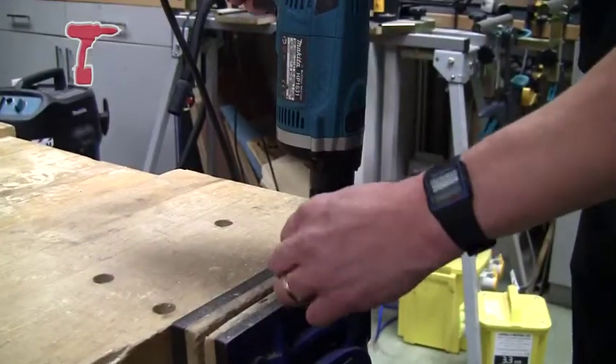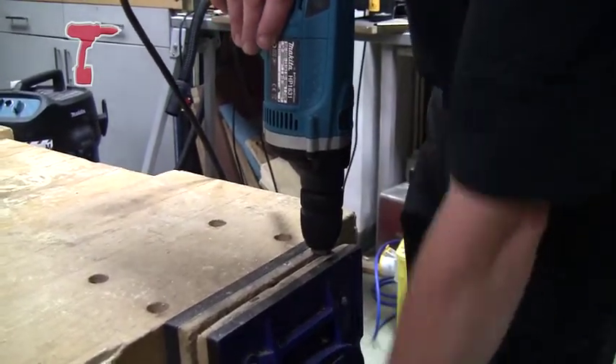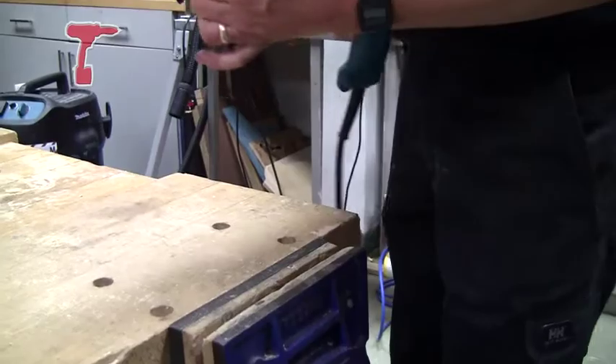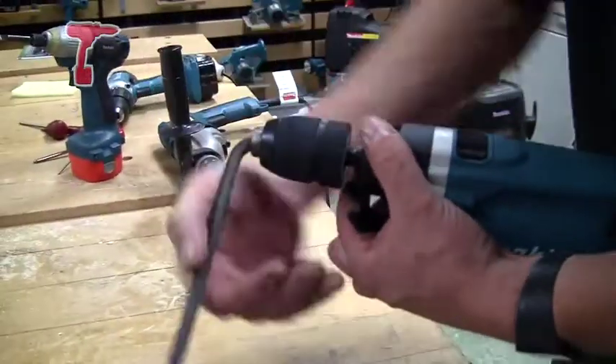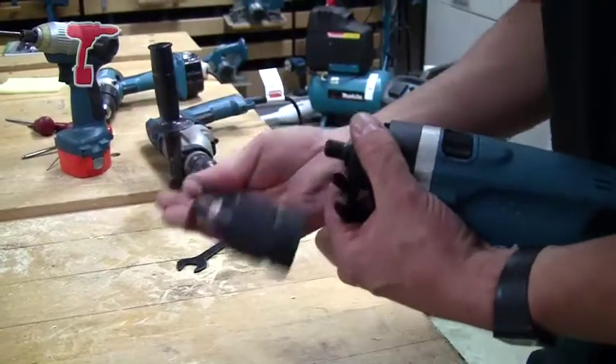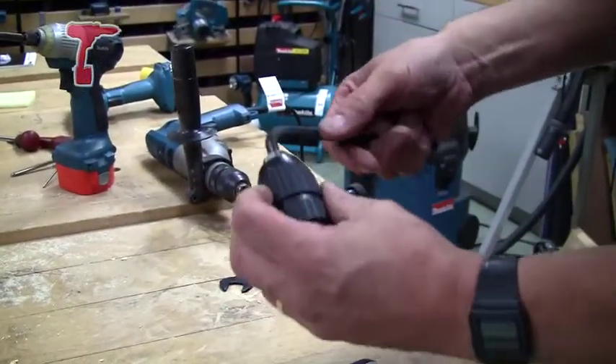So undo the chuck, and then you can remove the chuck from the shaft. And there you have the chuck off.